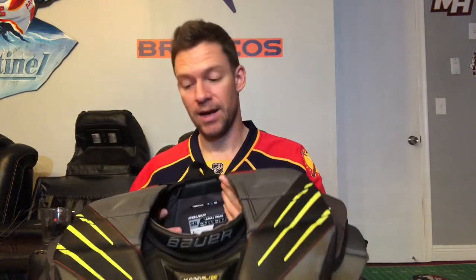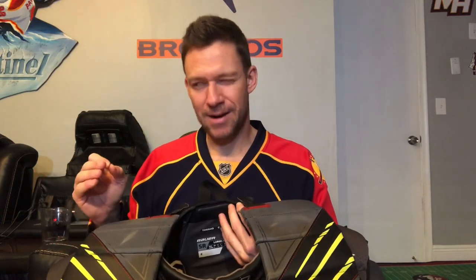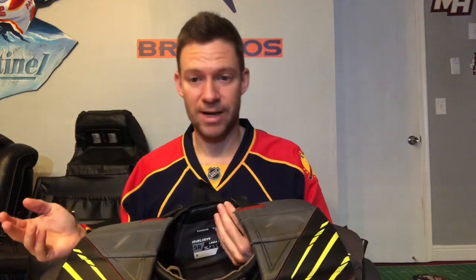If you tried the 2X and thought it was lacking adequate protection for your taste, you might actually think the Hyperlite is an overall improvement. For me, because of the slightly less mobility, I'm still going to try Vaughn's next SLR chest protector when it comes out — see which one I like better and get rid of the one I like less. If the Hyperlite still had that ridiculous mobility the 2X had, I might not even bother getting the SLR. But the mobility has kind of drawn back to the pack — whereas before it was head and shoulders above everything else.